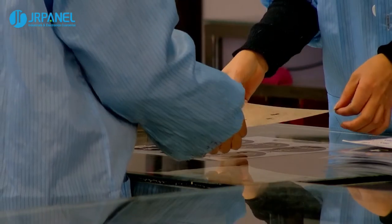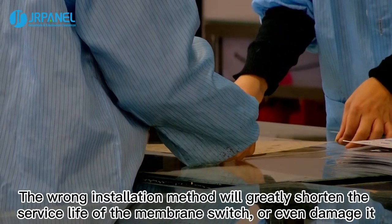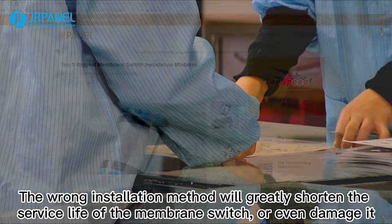Second, assemble correctly. The wrong installation method will greatly shorten the service life of the membrane switch, or even damage it.